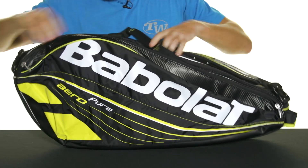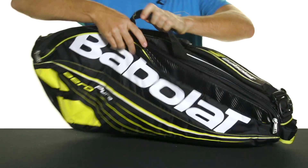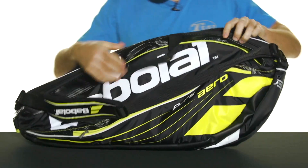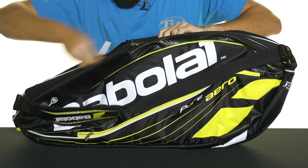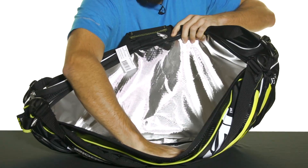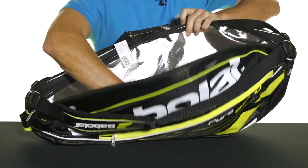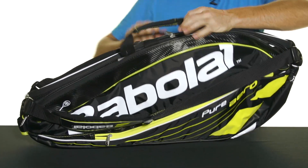This bag is centered around two side racket compartments. Open up that one like so, and then this other one here — together they're going to hold about six rackets total, about three in each side. And on that one side you're going to get their isothermal technology, which is going to keep your rackets safe from the elements.